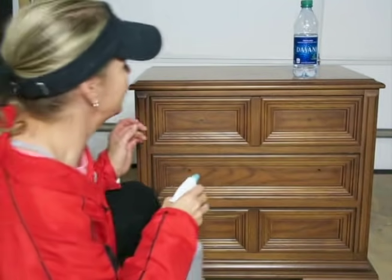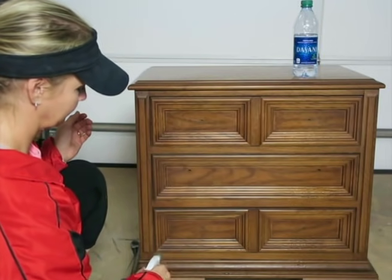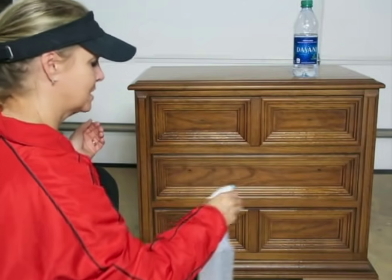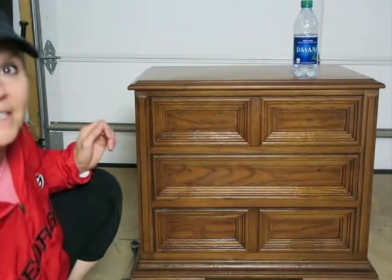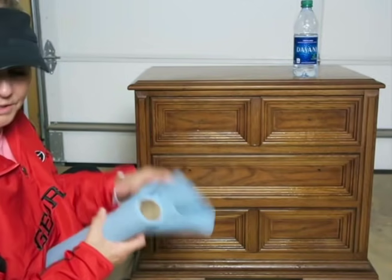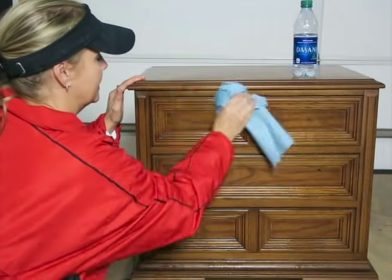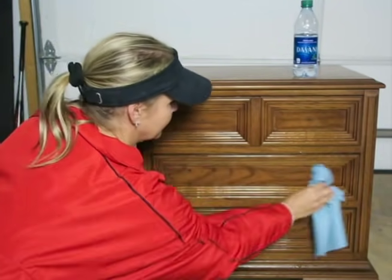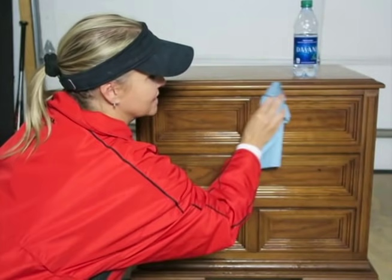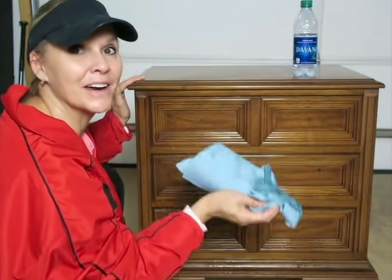Now we want to spray the cleaner on our piece, getting into all the little nooks and crannies. Once I've got it all sprayed on, I'm going to take some blue shop towels to wipe it off — you can also use a t-shirt or a washcloth. You can see how much dirt you're taking off. This piece isn't very dirty, but it's better to be safe than sorry.